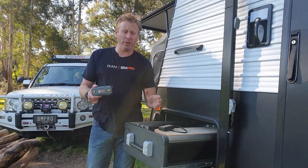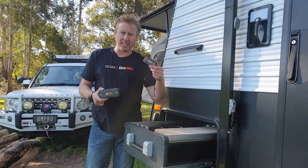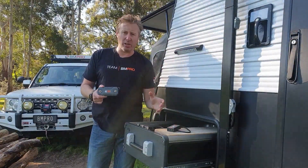It just goes straight onto your battery and connects up to the little comm link. This plugs into the back of our power management system where you'll see the data connection, and away you go — it'll start detecting it straight away.